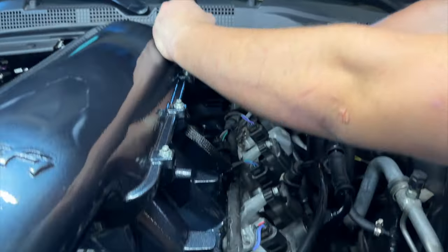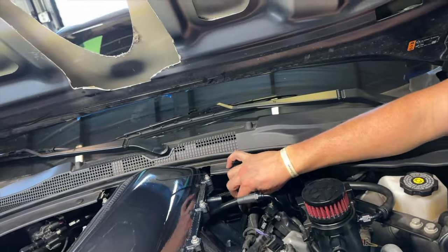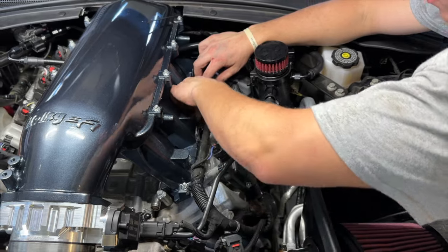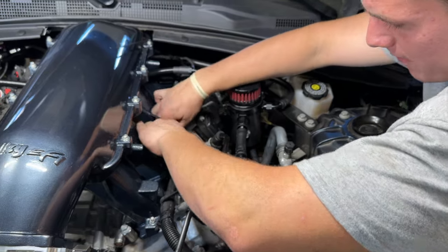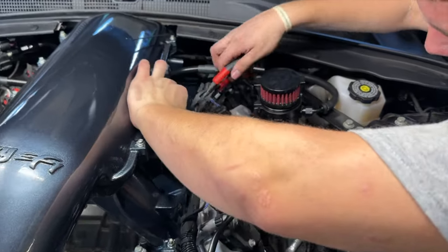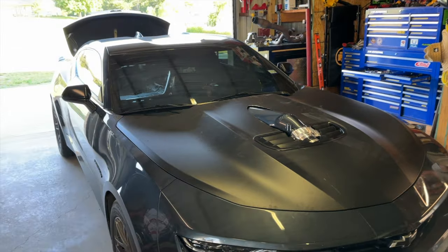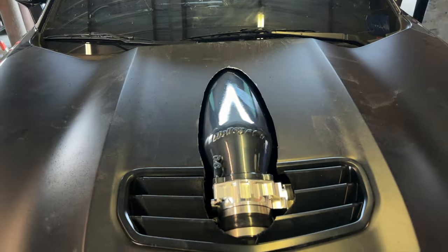Now we just gotta get the MAP sensor sorted. The MAP sensor extension goes to the back — let me go plug it up. Now we're just zip-tying it up to make it a little more snug.